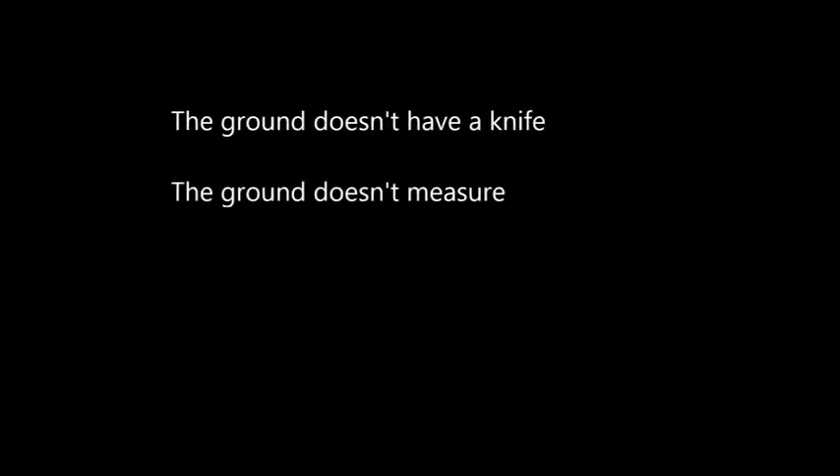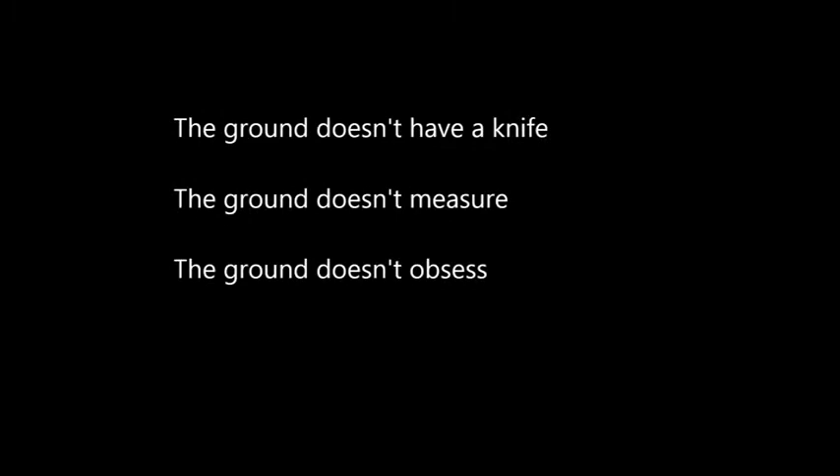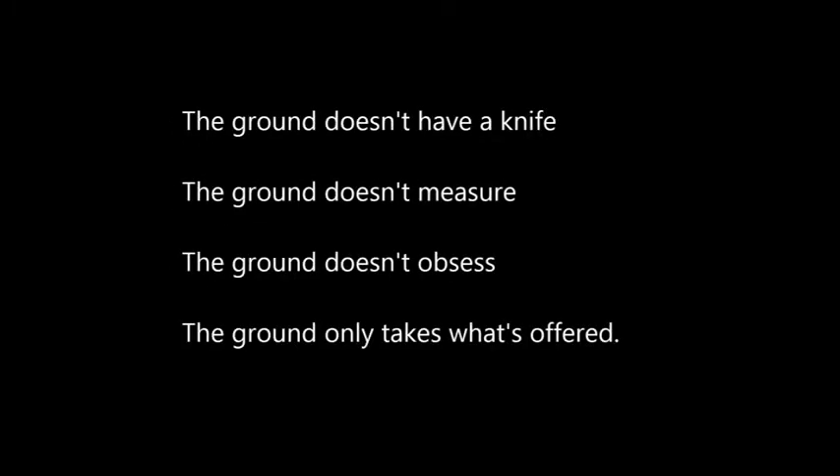Listen to the hoof and respect it. Ask yourself: who trims the wild horses? The ground. The ground doesn't have a knife. The ground doesn't measure. The ground doesn't obsess. The ground only takes what's offered. We should emulate the ground and only take off what the foot would present to us as excess.